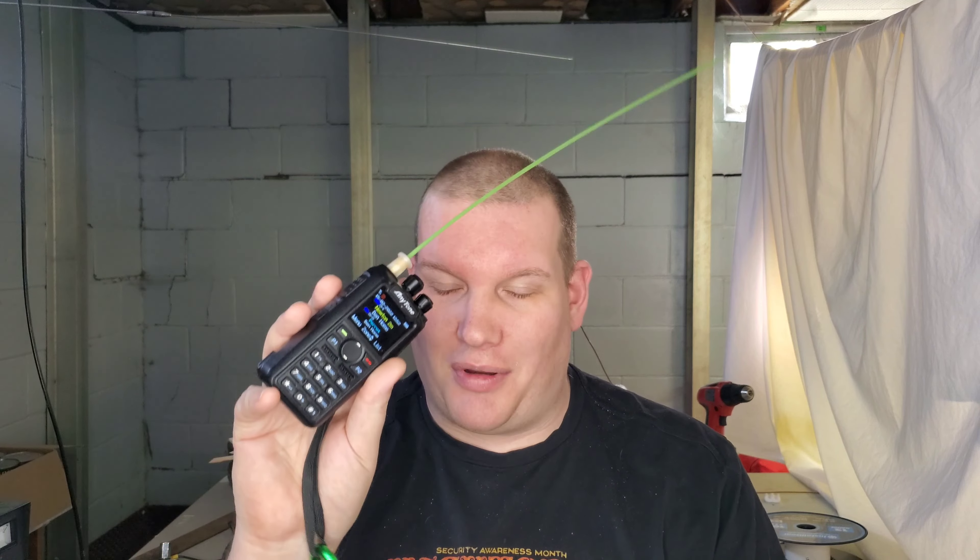I've actually tweaked this radio so I have more contacts than my 578. I need to export my code plug from this and upload it into my 578. It's an excellent radio I recommend for anyone. It's an excellent radio for the price — you're not spending $600 for a brand new Yaesu, and it's not a cheap Baofeng. It's right in the middle of the road and it works as intended.